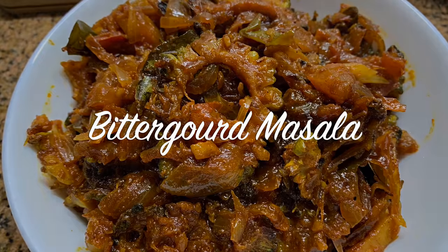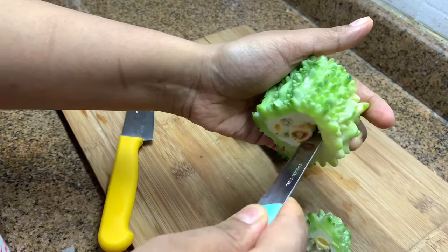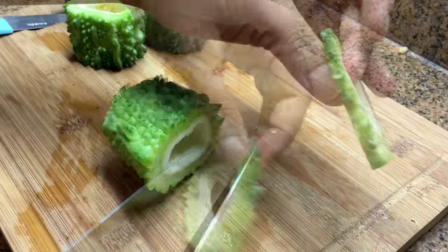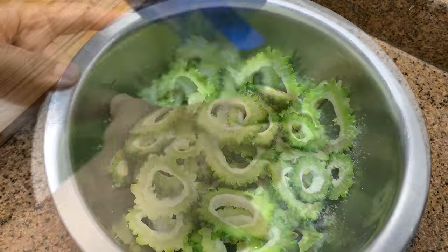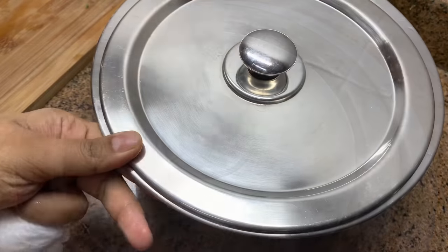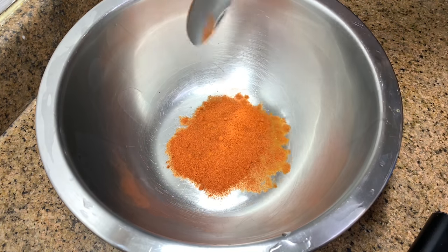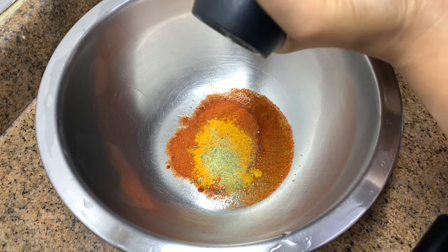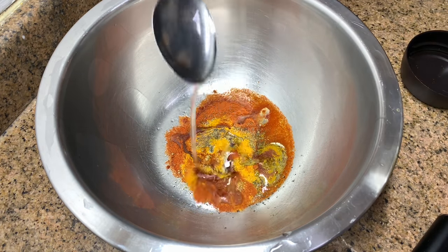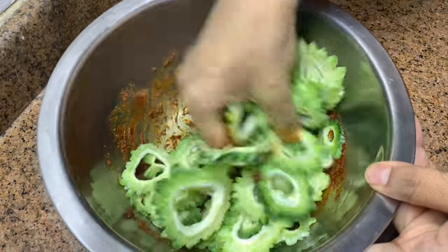Next is bitter gourd masala. I've taken one large bitter gourd, cut it and removed the seeds from inside, then sliced them in a round shape — not too thick, not too thin. Add it into a bowl with enough salt, mix well, and keep aside for one hour so that the bitter taste goes away. If cooking in the morning, keep it in a strainer in the fridge overnight. You'll see water below — throw that away. In a mixing bowl, add 1 tablespoon red chili powder, half to three-quarter teaspoon turmeric powder, a pinch of fennel seed powder, some black pepper powder, 2 tablespoons of oil, and some salt. Mix together to make a paste, add the bitter gourd, and marinate for just 5 minutes.